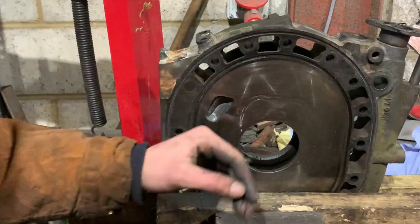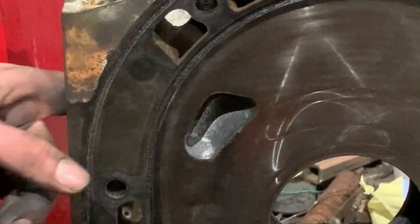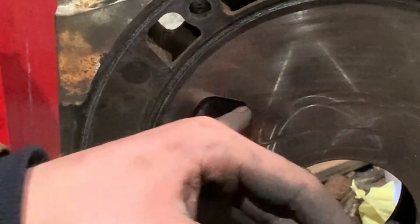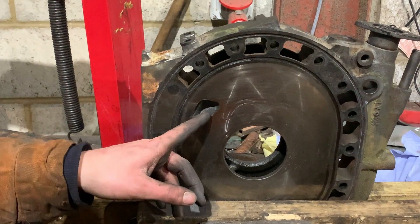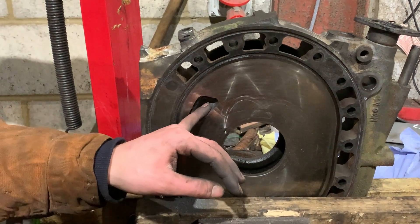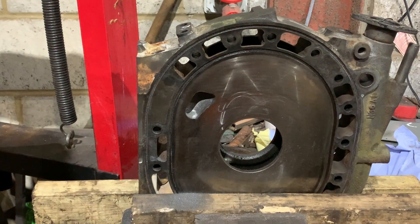I think it's finished. Some people go further and polish up the ports using sandpaper, but I don't see the point because the air closest to the surface moves really slowly anyway. I think it's finished — time for the secondary ports — and I'm quite happy.